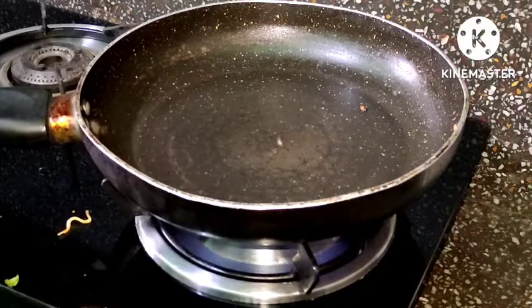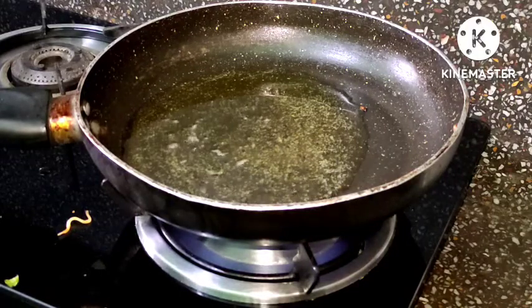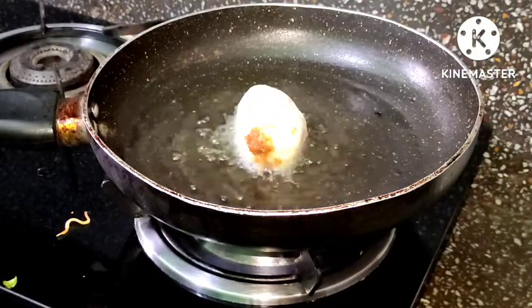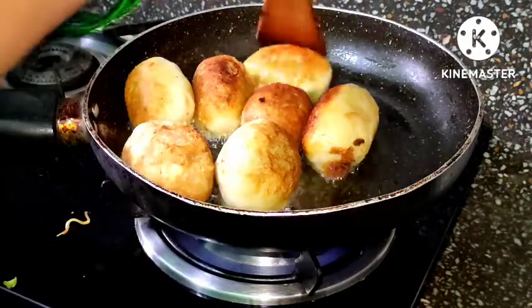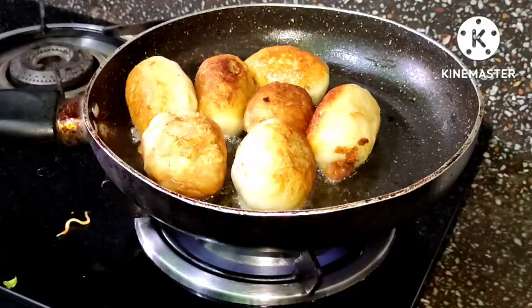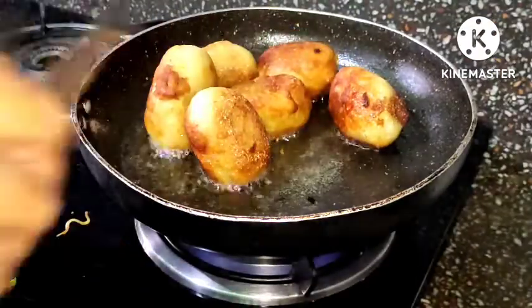We will prepare the spring rolls with half a cup of vegetable oil in a pan. We will add the spring rolls and set the flame to medium. We fry until they turn a nice golden brown on one side, then flip to the other side until the golden brown roll is ready.